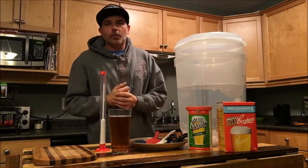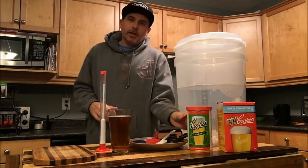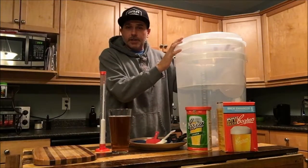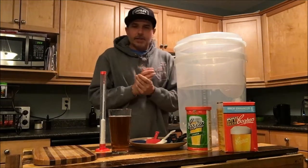Hey guys and welcome to Ease Co Brewing — it is brew night and we are back to do another brew. Tonight we are brewing the Cooper's lager in my new Cooper's DIY beer kit. This is the kit, and the actual beer ingredients came with my brand new Cooper's DIY kit, so we're going to take her for a test run tonight and brew up some beer.